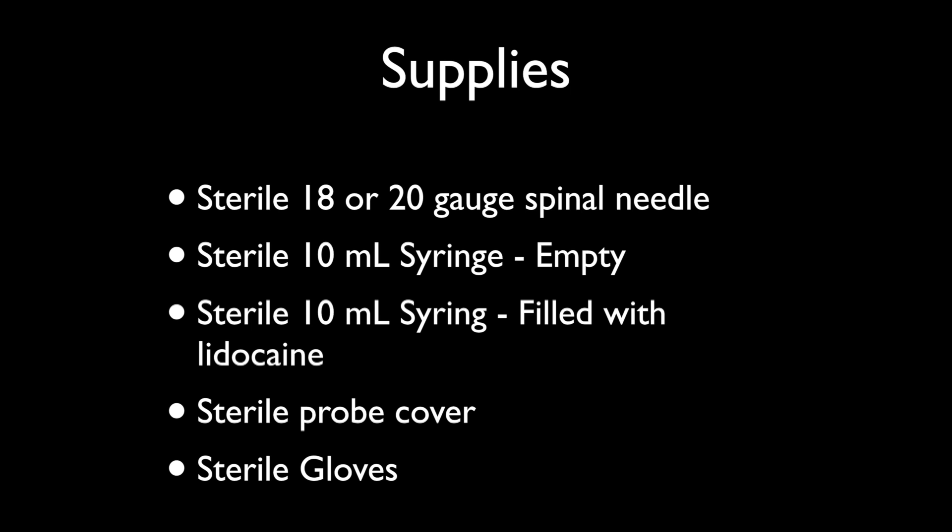What I like to use is a spinal needle, usually an 18 or 20 gauge. If you have an obese patient you may have to use a longer spinal needle, but typically a two and a half to three inch will work. You can judge that by your exam with the patient and also on your ultrasound.